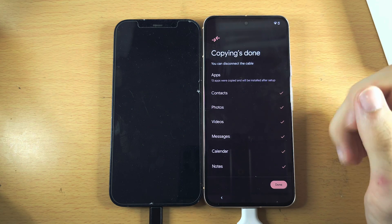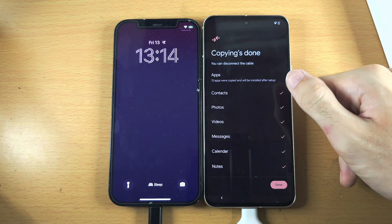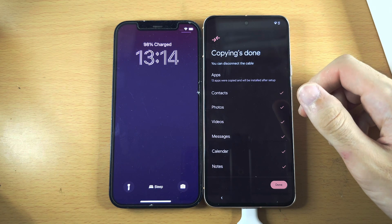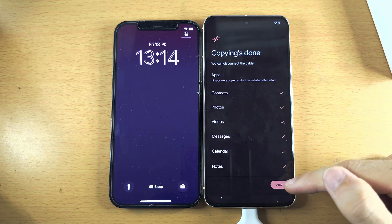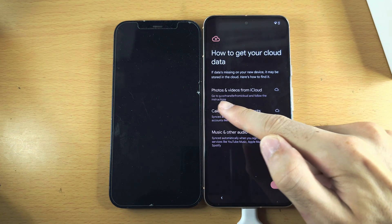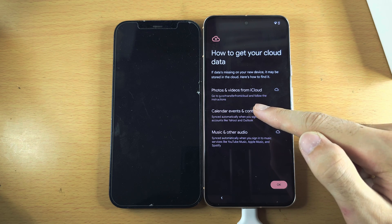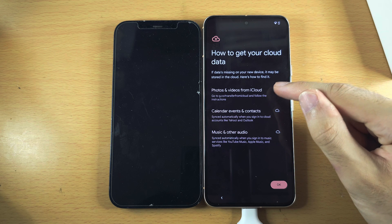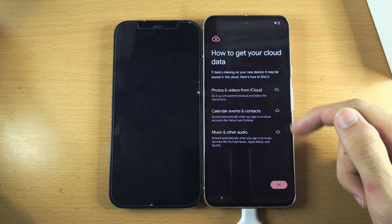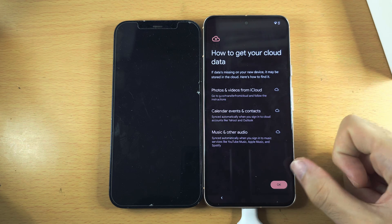Copying is done and the data transfer is complete. Once it's done, unplug both devices. If it hasn't finished, wait patiently for the transfer to complete. Tap Done. You will need to go to g.co/transferfromiCloud to get your photos and videos from iCloud to your Pixel. Read any other information shown for your cloud data.